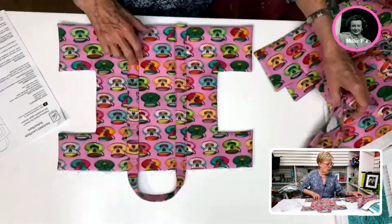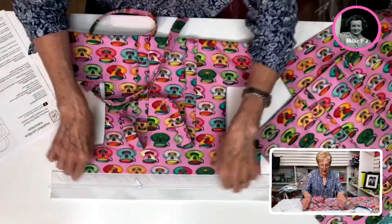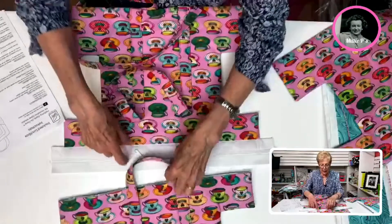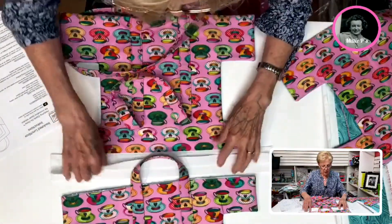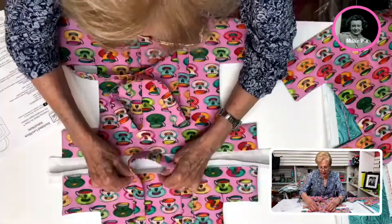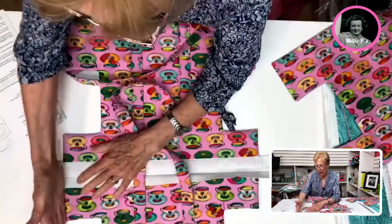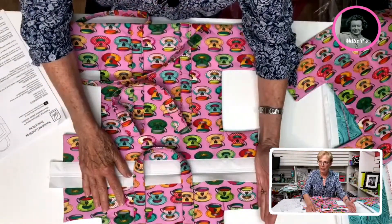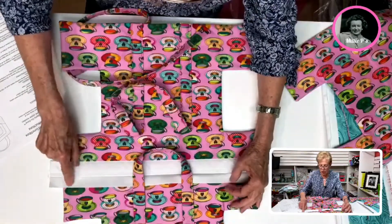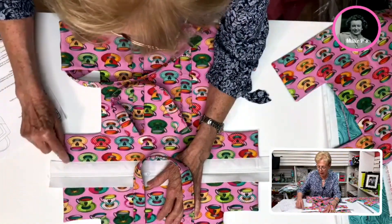Once we have that done, now we are ready to put our Zippity-Doo-Done zipper in — that's what this is. I've already stitched this on one side. If you've never worked with a Zippity-Doo-Done zipper, they are amazing. I open up the zipper and then I lay the bag right into the zipper like this, then I fold this over and put a couple pins in. You want to make sure you are lining these up perfectly because this is going to be stitched together. Once lined up, you can stitch on the edge of the zipper right in here.